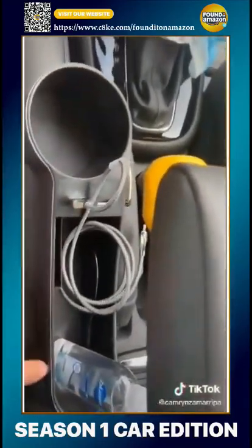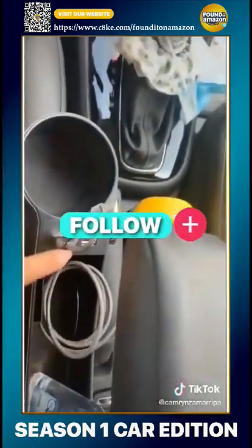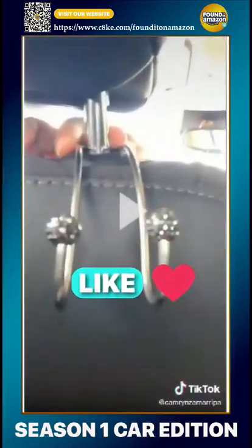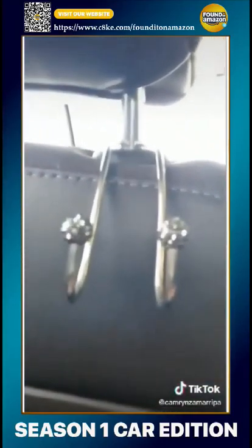It's got a cup holder. Just put your wallet in by the USBs. I like to put my keys in here. I got these little toy attachments for the keys that go in the back of your seat — and somewhere to put my purse since it keeps falling open.